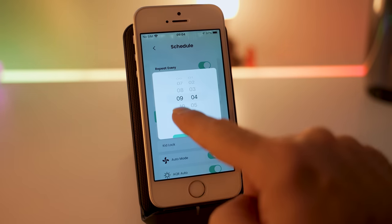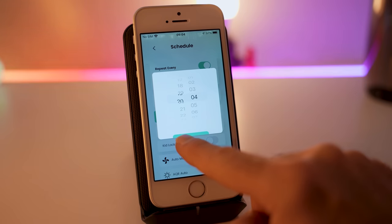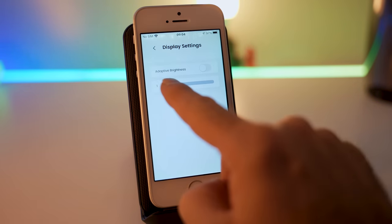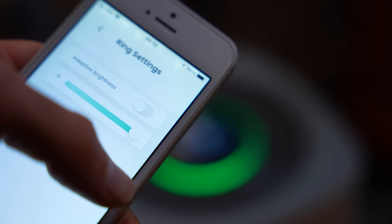The Sleek Point app can be downloaded from the App Store on Apple, and then you can use it to do things like check graphs, set screen brightness, and change the level of the air quality ring light itself.